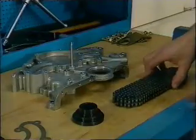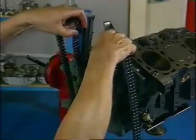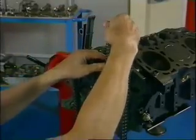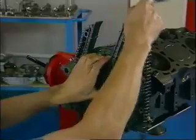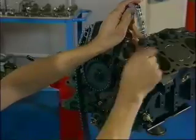Installing the timing chain is a job that must be done in a particular order. It's best to locate it first on the intermediate shaft sprocket, then slotted into the upper chain guide, down through the lower chain guide, leaving enough slack at the top to accommodate the camshaft sprockets.